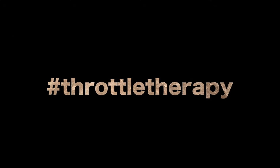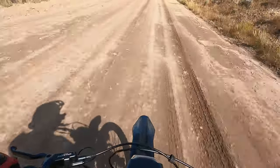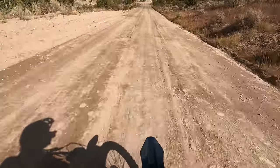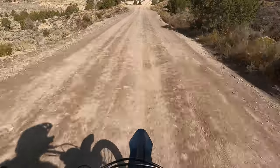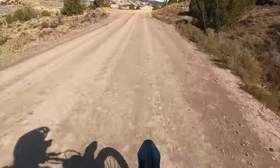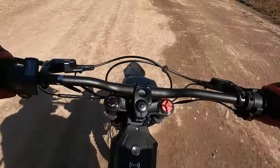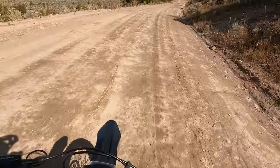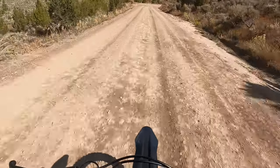This is throttle therapy right here. I'm going 43 miles an hour right now — believe it or not — and I feel so alive. If you have a little bit of free time to go blast on this bike during your lunch hour or your day off, this is just so much fun. You get your adrenaline in.